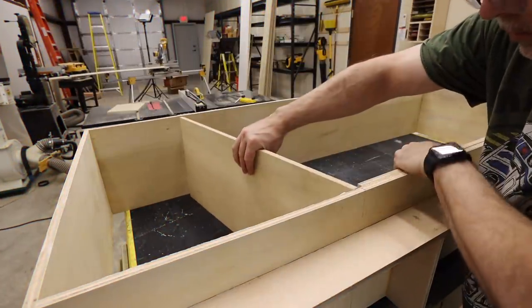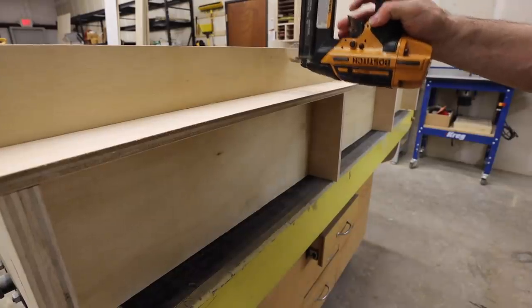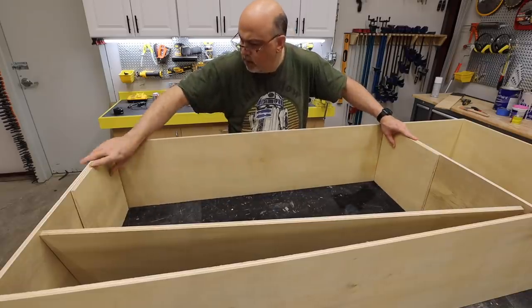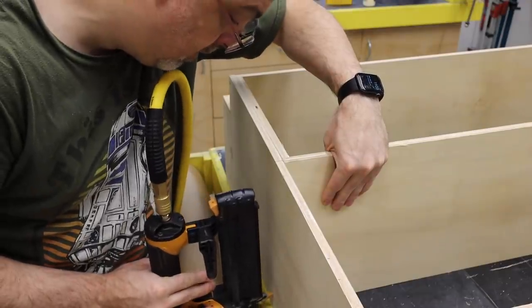With my plan in place, I went to work gluing and brad nailing all of the shelves and supports into place. The brad nails aren't really there to add structural support — their only real purpose is to hold things in place while the glue dries so I can keep working.